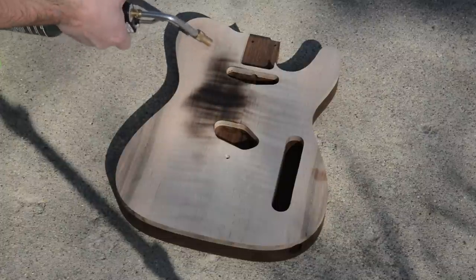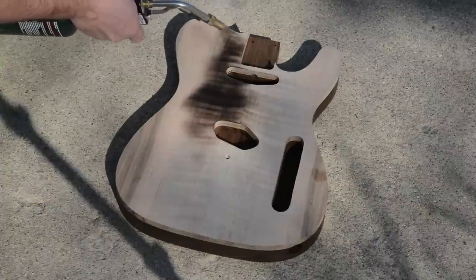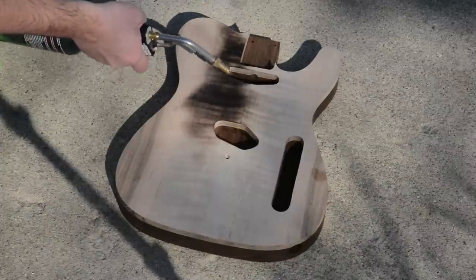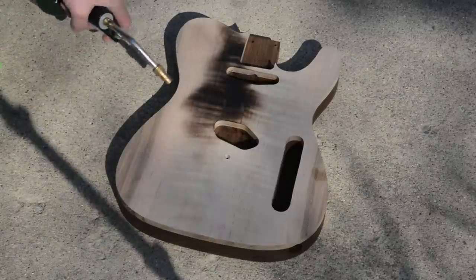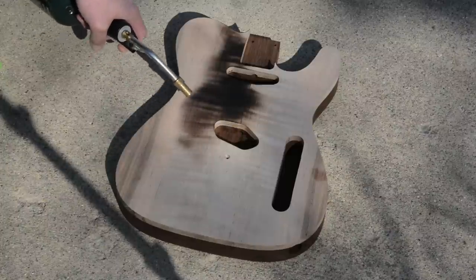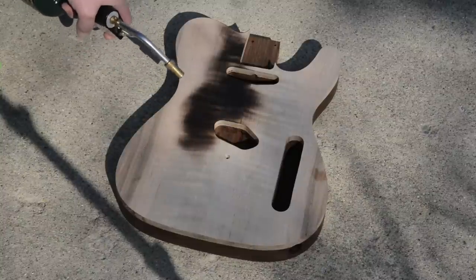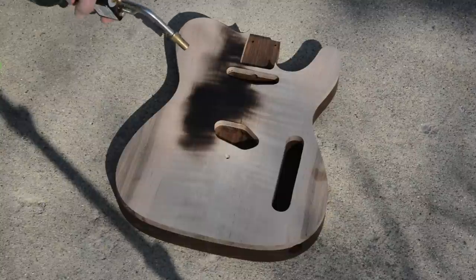I go back and forth, trying not to keep the flame in one spot so I don't actually burn the wood. I'm using a thicker piece of maple here — a half-inch thick piece. When I was testing, that little quarter-inch piece actually split and cracked a little bit, kind of distorted. So I know along the glue line I'm going to get some distortion, and I wanted to use the thicker piece so it doesn't actually warp.